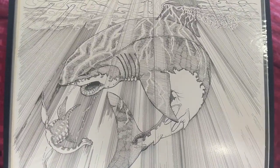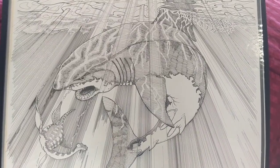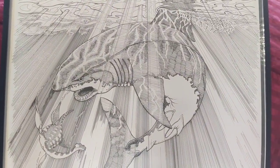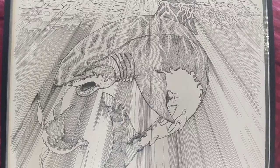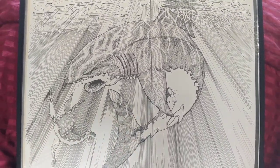This one I had a lot of fun with. I don't usually use a ruler — I usually freehand everything that I do. But I used a ruler on this to create the light coming through the water with this megalodon and this plesiosaur. So it was a lot of fun, swimming around in there.